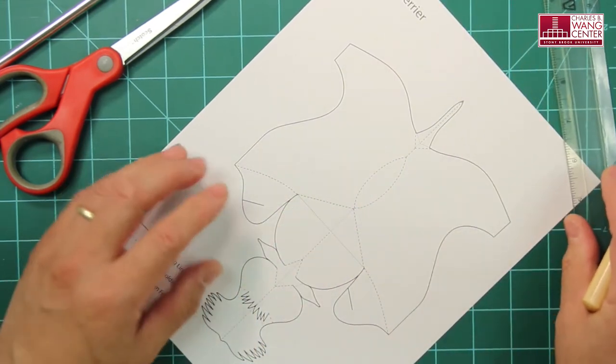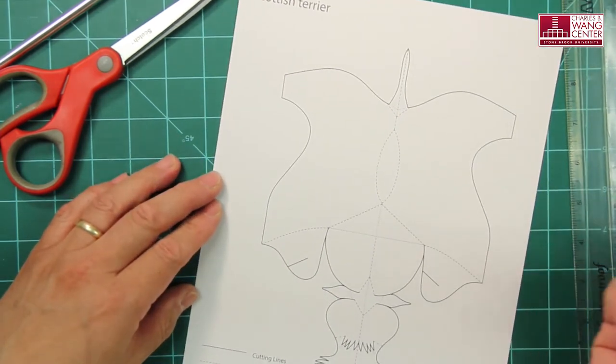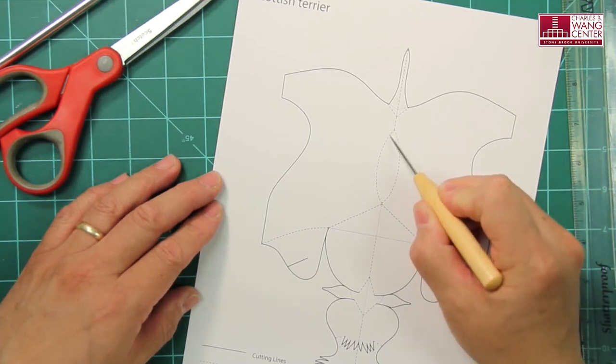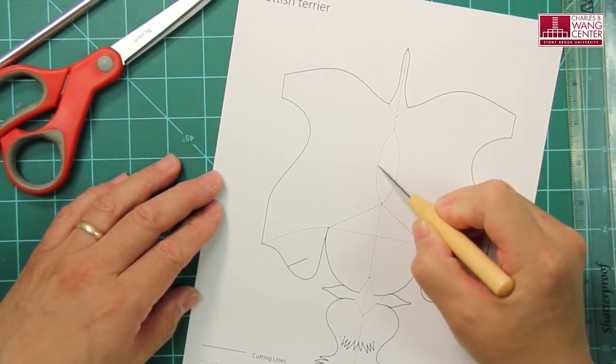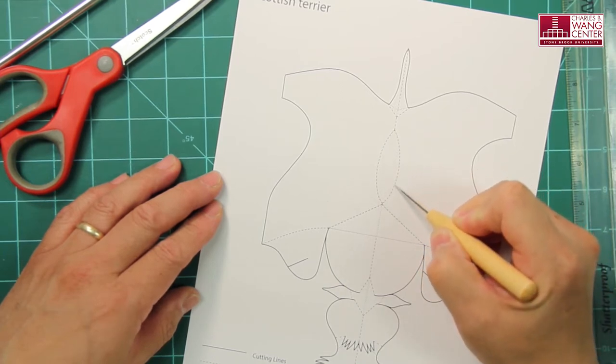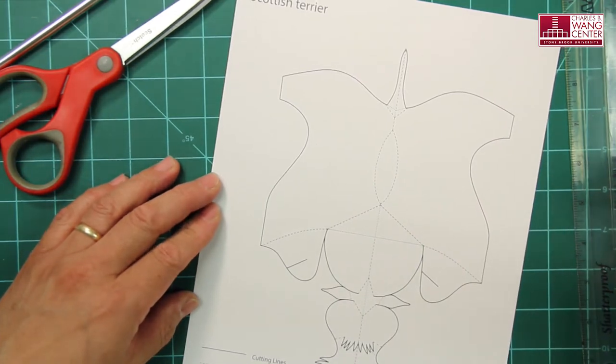Now, if you are scoring lines that are not straight, then you need to do it freehand — like these lines on the back of the scotched area. And that's how you score.